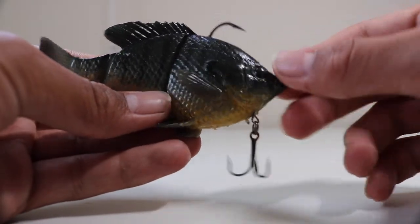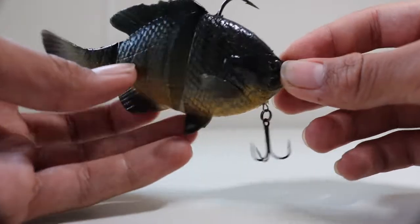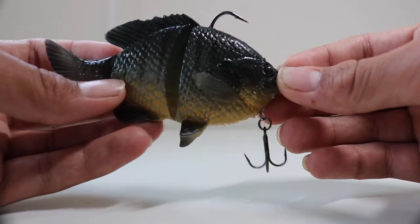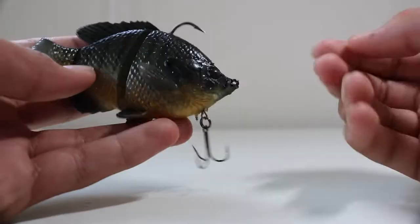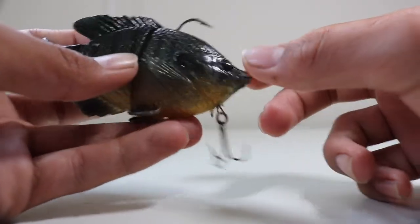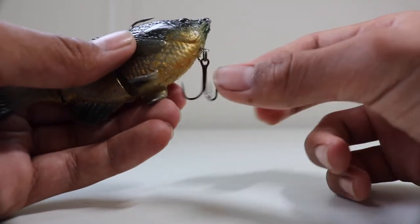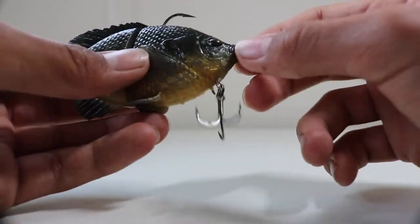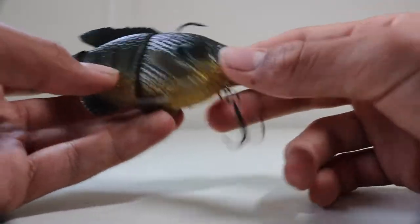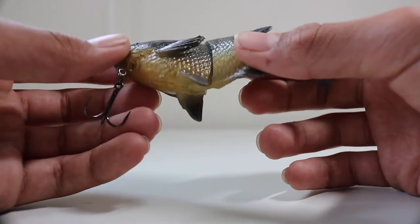Alright guys, this is the swim bait. It looks pretty cool. As you can see, it's very realistic — it looks almost exactly like the bluegill we have here. It's dark, it has a few darker stripes and an orange belly. It has one normal hook and a treble hook. One thing I was worried about when I was buying this was that it would get caught up in weeds with the treble hook, but it actually does pretty good to avoid the weeds. I ran it through a couple of weed patches and it held up pretty well.